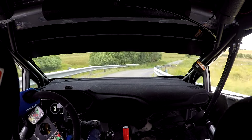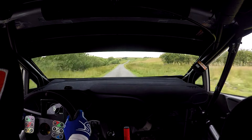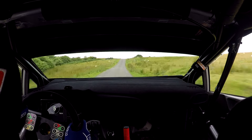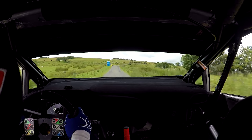And fast right. Then 50, flat jump, 70. Rightish over flat crest. And then 50 over small jump. And turn six right, handbrake left.